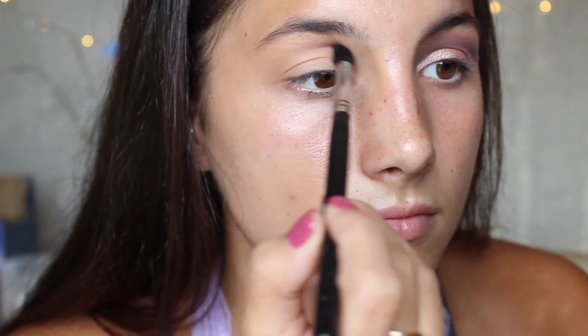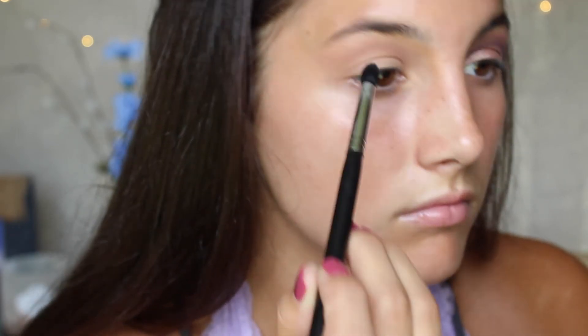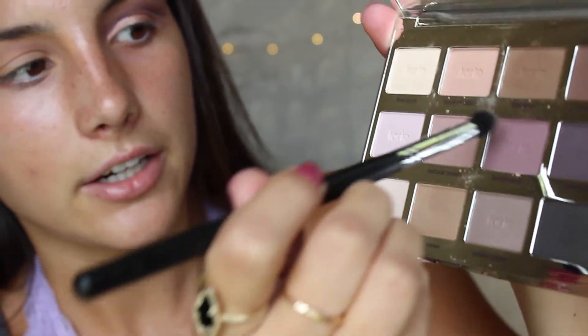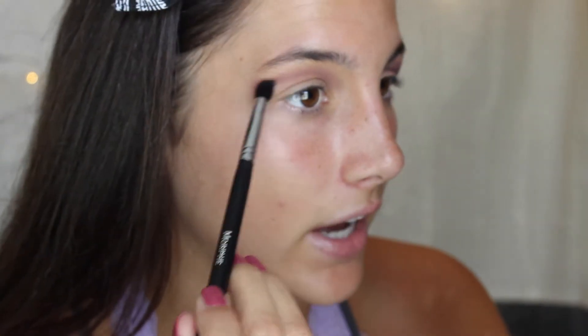I just finished this eye just to save more time. So what I did: I took Unexpected from Makeup Geek and I'm going to keep it pretty high, kind of flicking this color out towards the tail of the brow as well. I'm also going to mix it just a little bit with this purple shade from this Tarte palette, doing really light pressure because you want it to be blown out and fade out into this color.